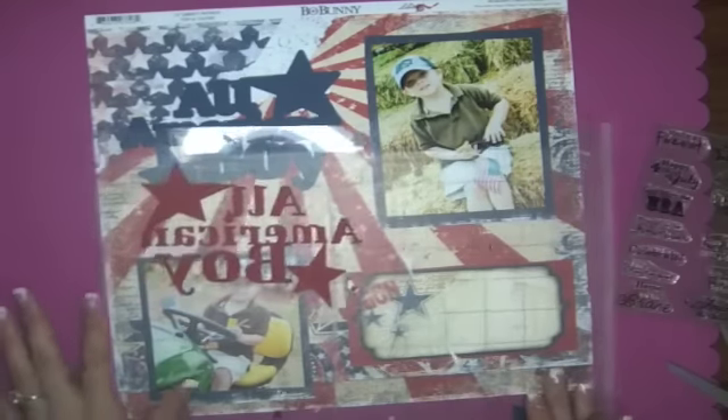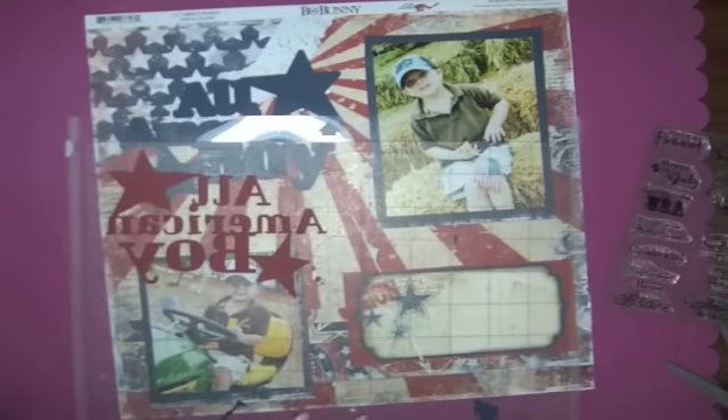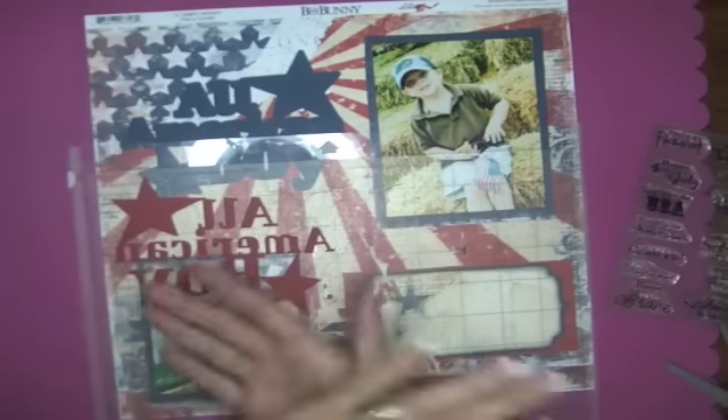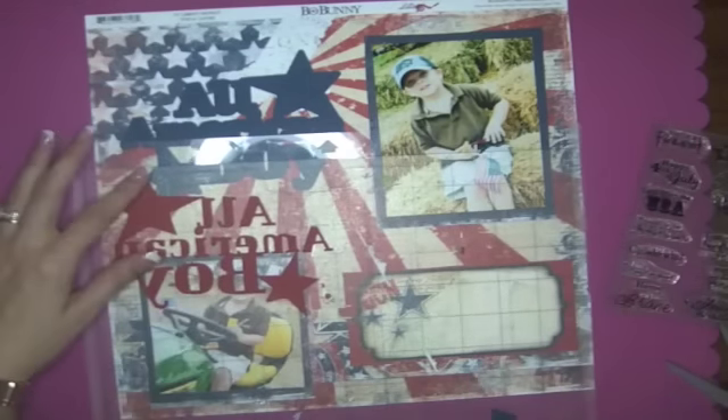Now that we have all of that done, you can see it's just the letters. And if you haven't noticed yet, what I did before I cut it out is I reversed it. You can do that by just right-clicking and then clicking flip horizontally.